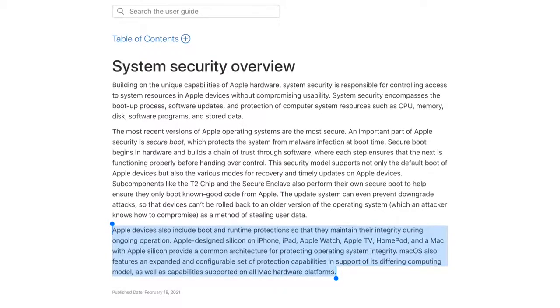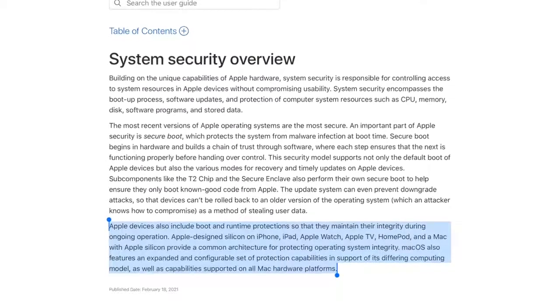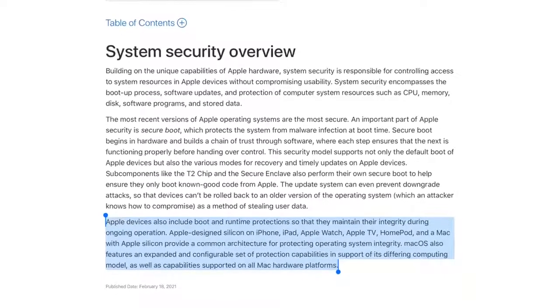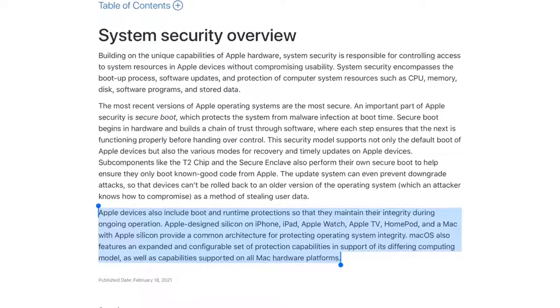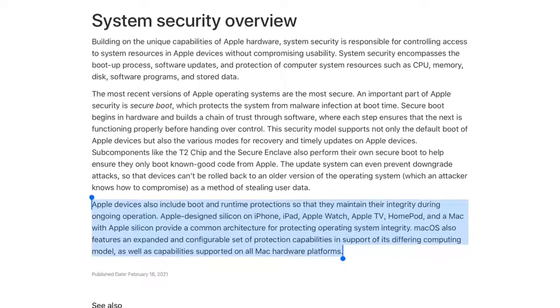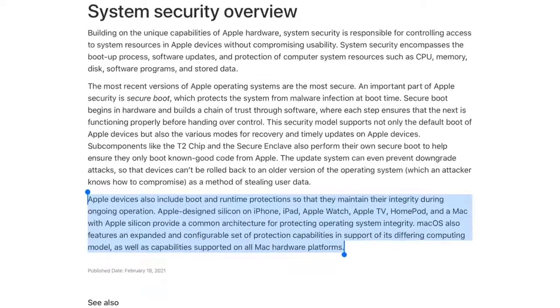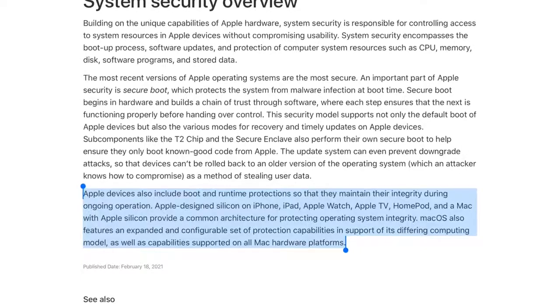Apple devices also include boot and runtime protections so that they maintain their integrity during ongoing operation. Apple-designed silicon on iPhone, iPad, Apple Watch, Apple TV, HomePod, and Mac with Apple Silicon provide a common architecture for protecting operating system integrity. macOS also features an expanded and configurable set of protection capabilities in support of its differing computing model, as well as capabilities supported on all Mac hardware platforms. It's definitely really cool and I can't wait for Macs to get even more secure over the years with system security and Secure Enclave.